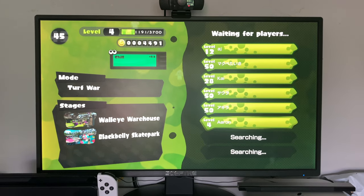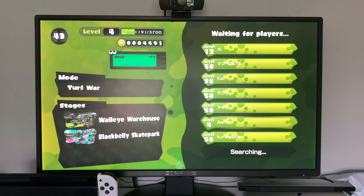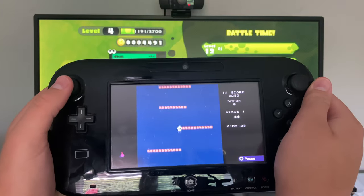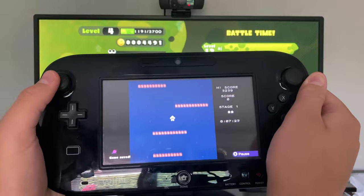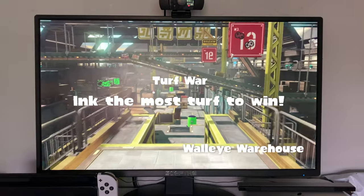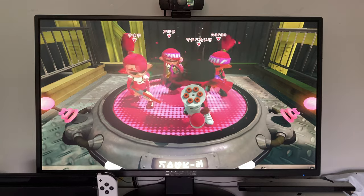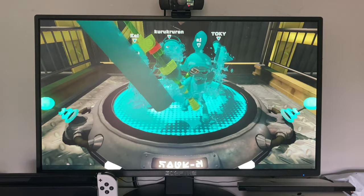Apart from that, the console itself is really nothing to run home about. It's pretty simple — just a more rounded Wii. The games themselves are also pretty good. The virtual console selection is great, including so many rare games at cheaper prices. I've been enjoying my time with Metroid Prime Trilogy so far, and the Wii U games themselves. Although some of them do have better Switch versions, there are still some exclusives.